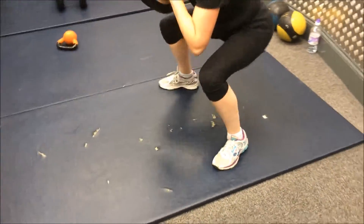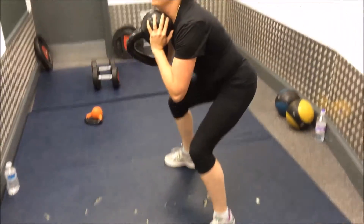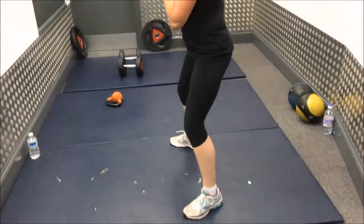And just an overall fantastic muscle builder and fat burner as well. You can see Dawn's got a wide stance and she's going in quite deep. 20 kilos for Dawn.